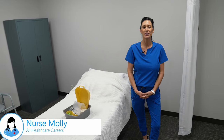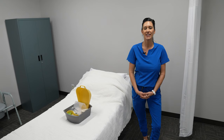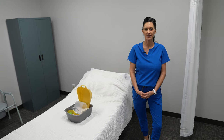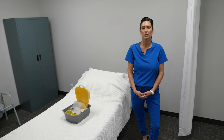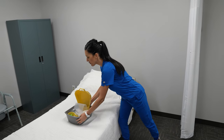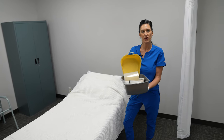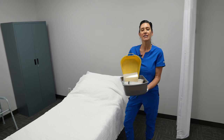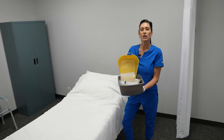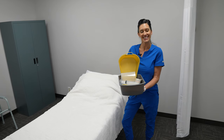Hey guys, I'm Molly from All Health Care Careers. I'm going to be performing step-by-step CNA skills to ensure your success on the CNA clinical skills portion of the exam. Before we get started, I'd like to show you this CNA practice kit that we put together for you to practice at home with family and friends. It will be linked down in the description along with a video breaking down exactly what's inside the kit. Let's get started.